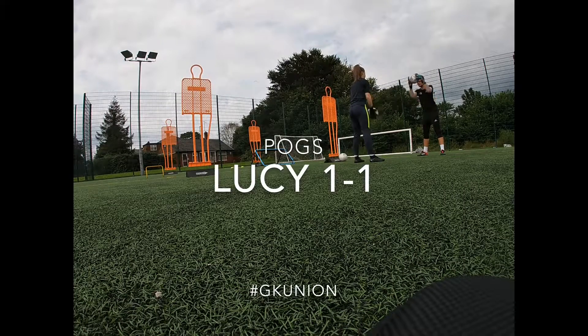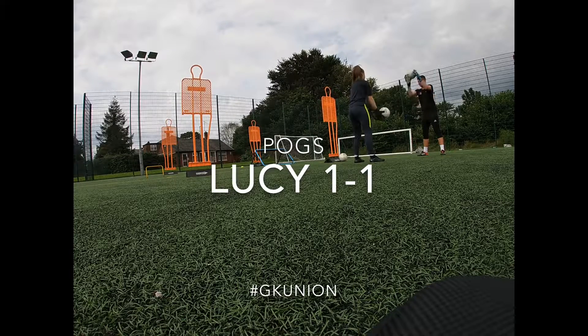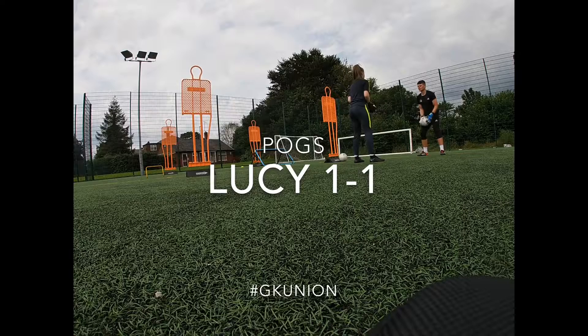Ten, nine, eight, seven, six, five, four, three, two, one — big fast. Good girl. And now you're ready.